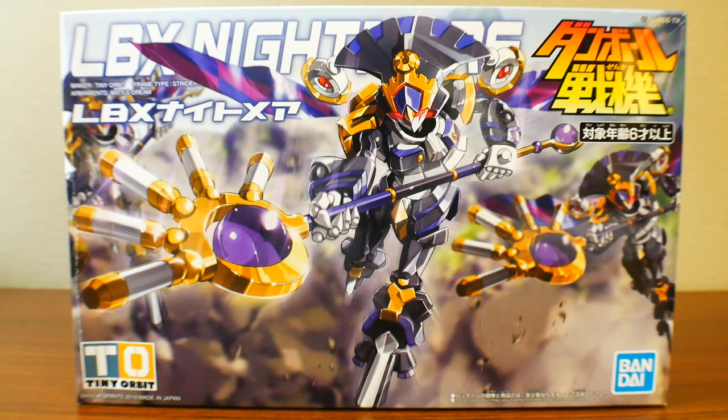Hey, what's going on guys, Kurosama here, and to celebrate LBX month once again — using that hashtag LBX February — we're going to be doing an unboxing of the LBX Nightmare. This is a really cool mobile suit. I love the trickery it does when it duplicates itself in the game. It was a pain to deal with, and in the anime it was just as much of a pain, but this thing is amazing. It's a reissue, so thank God. We're going to be taking a look at what comes inside the box.